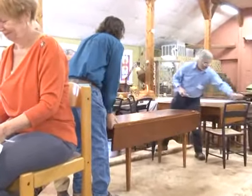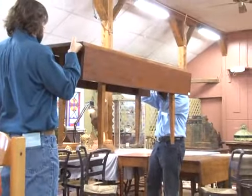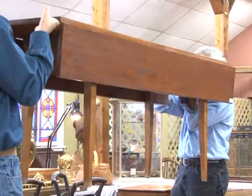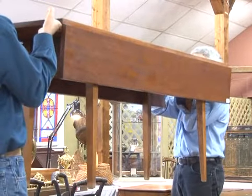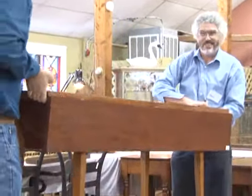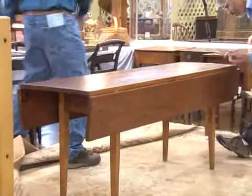Number 104 is a 1900s pine and maple tapered-leg harvest table. Very nice. Starting at $100, going $125, $150, $175, $200, $225, $250. I don't normally get harvest tables. It's only money and you can't take it with you. Sold at $250 — bidder $704.